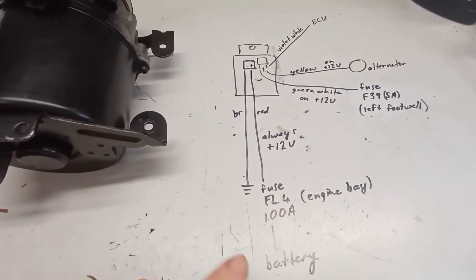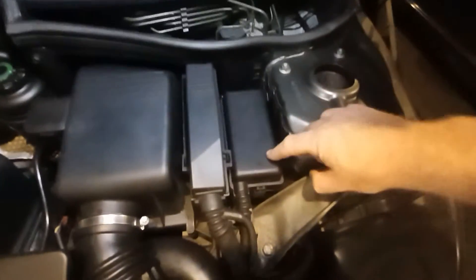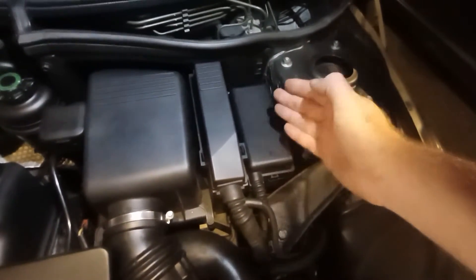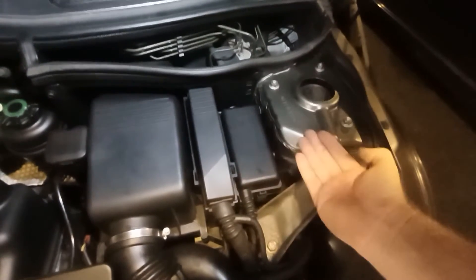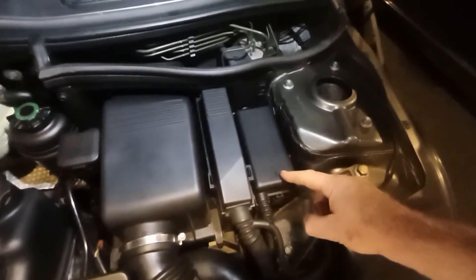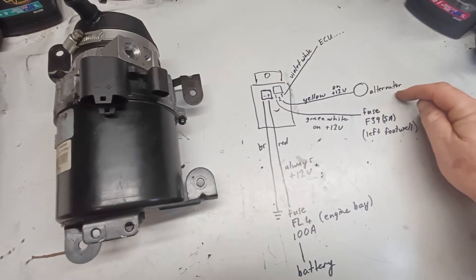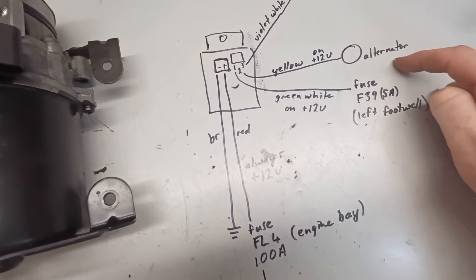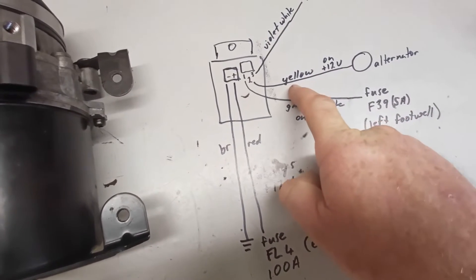The big thick earth wire is brown. If you're not getting power in, there's an FL4 100-amp fuse under the fuse box. To access it you'll need to pull the whole fuse box out — take out the air box, ECU, disconnect it, and turn it upside down. The heavy ground wire is bolted to the body of the car beneath that. Through the small logic connector, the pump needs to see 12 volts from the alternator and 12 volts from ignition in order to turn on.